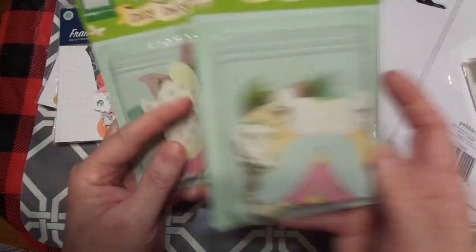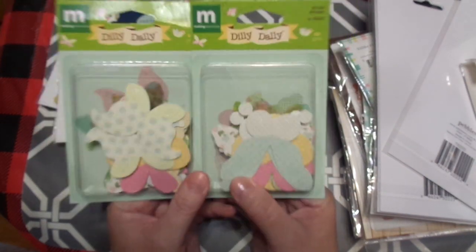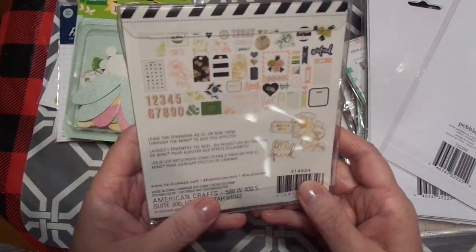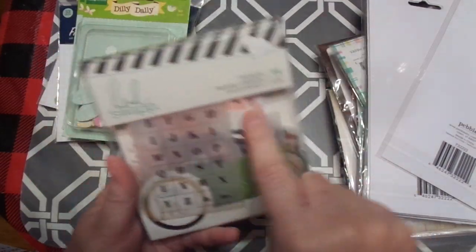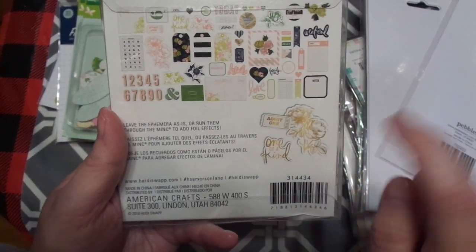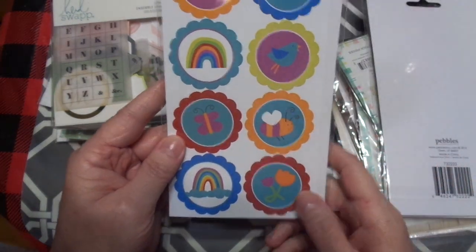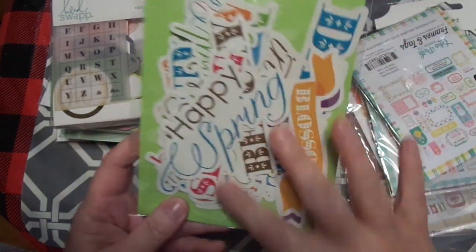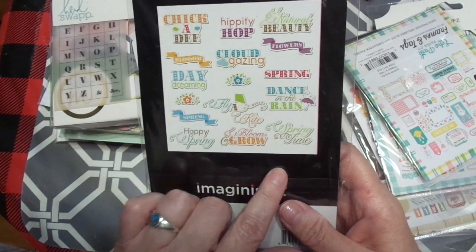I did get these for our camp and for my daughter — there are 40 pieces. I'd hoped to use them for spring camp and already had a theme that kind of laid on my heart. This is the American Crafts Heidi Swap 64-piece kit — it was a phenomenal deal, and there's acetate and gold foiling. So beautiful. Heidi Swap is so talented. And then this was a die cut set — Happy Spring, Blossom, Chickadee, Daydreaming, Hippity Hop, Natural Beauty, Flowers, Spring, Dance in the Rain, Springtime, Fly a Kite — all those.